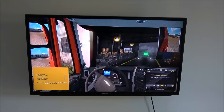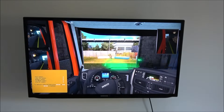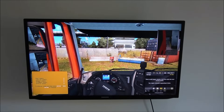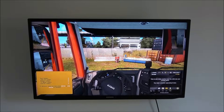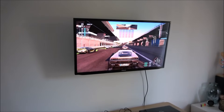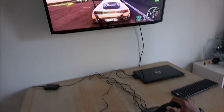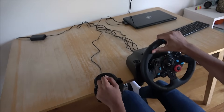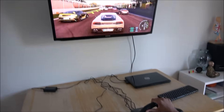So the next thing we're going to try out is Project Cars 2. Let me prepare that and we can show that in action. Project Cars 2 is running now - we've changed the configuration in the game so it works with the steering wheel and shifter, and just to show it in action.